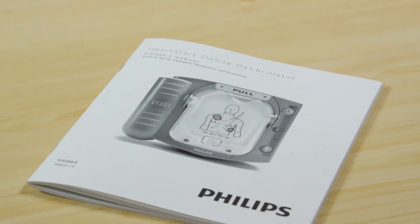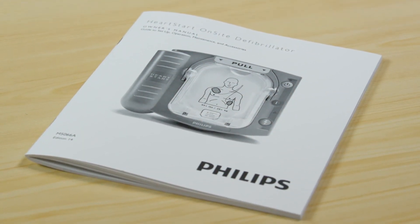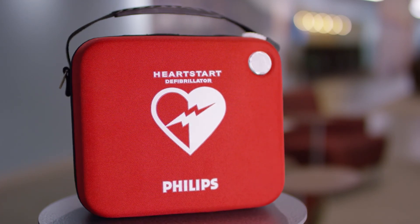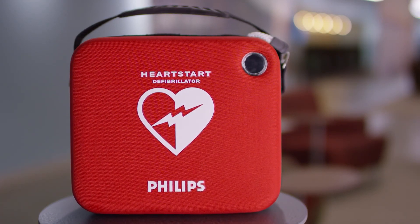For more information about maintenance and cleaning, check your Owner's Manual. Follow these few steps and you will ensure your HeartStart is ready to help save a life when you need it.